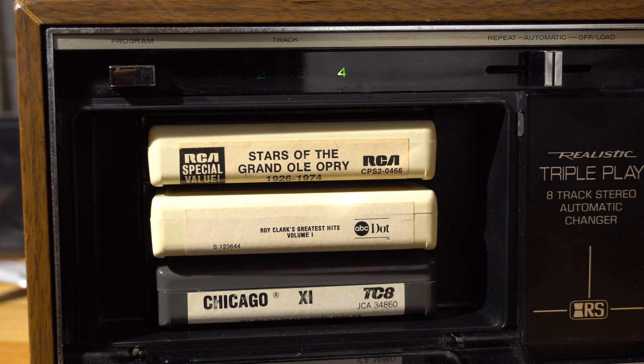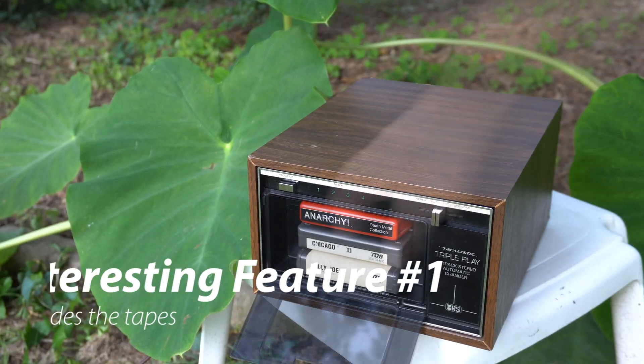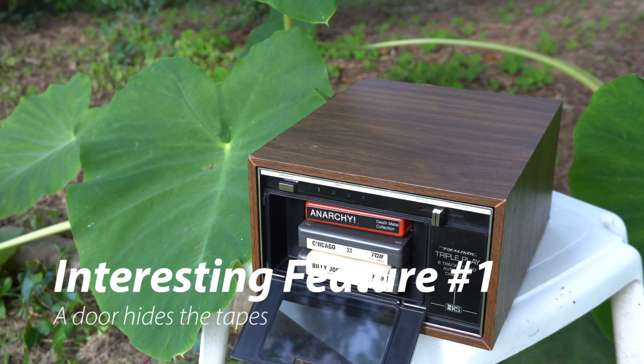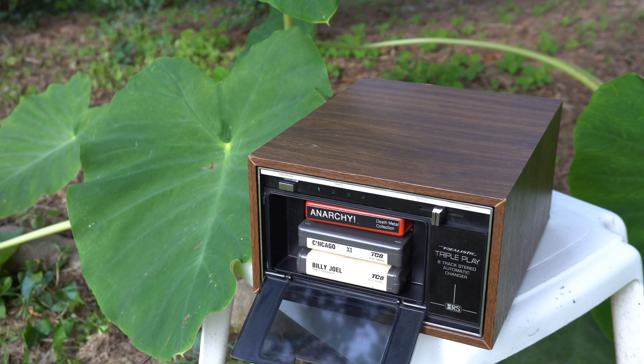Let's talk about three things that make this 8-track interesting. One is the fact that the 8-tracks are hidden behind a door. Most 8-tracks just hang out the front, and that's kind of ugly. So it's kind of cool that this is sort of hidden away — I kind of like that.